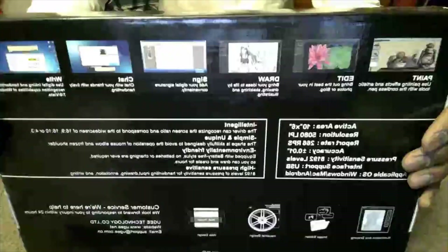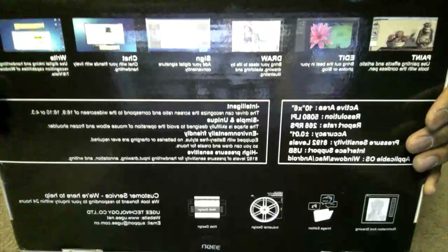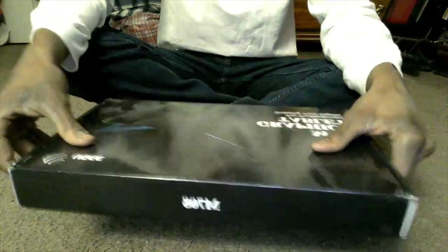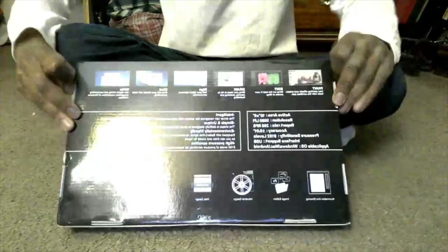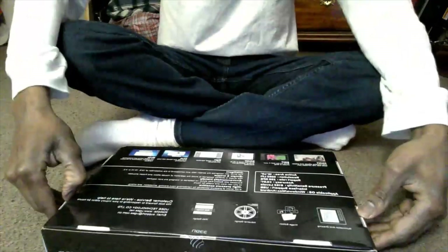You can see this is the back of the box with information about the tablet, its features, and size capabilities. I'm just going to go ahead and open it up and see what the tablet looks like.